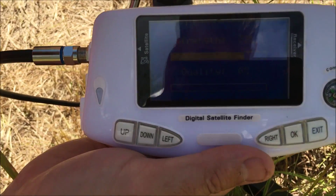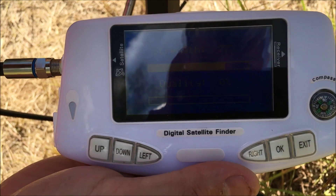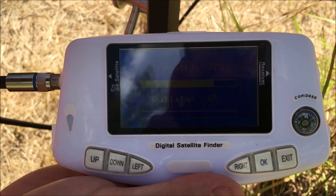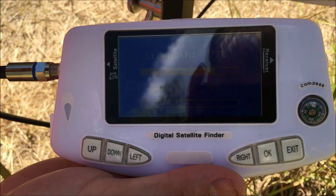The beauty of using a digital satellite meter as opposed to an analog satellite meter is that the digital satellite meter will only give you a reading on the quality scale when you're on the correct satellite.